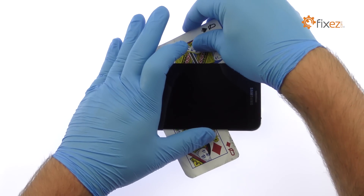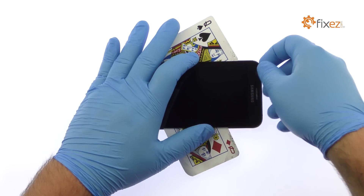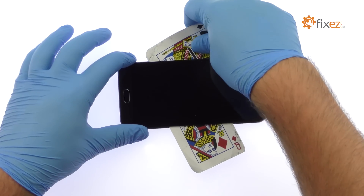When attacking the adhesive, be mindful of the soft button cables when decoupling the Samsung Galaxy A8 display assembly from the frame.